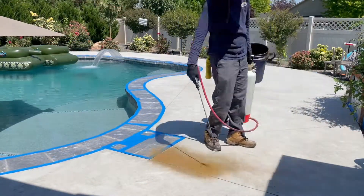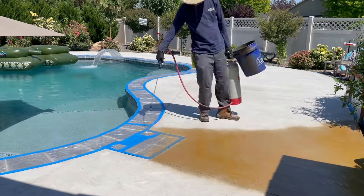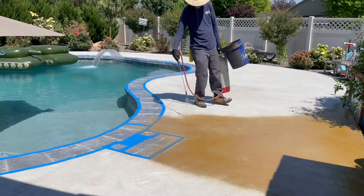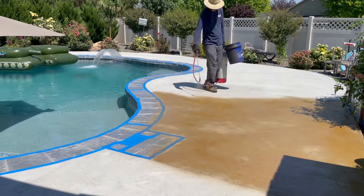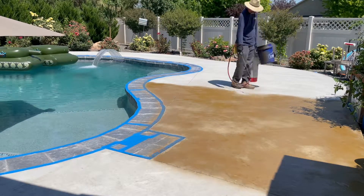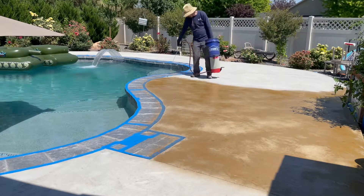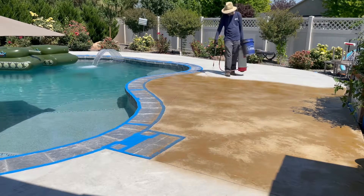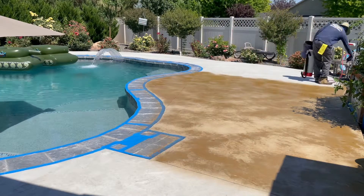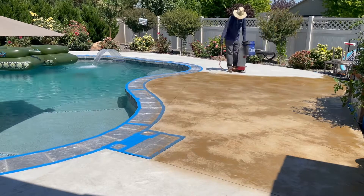Brown Color Mist concrete stain is applied using a pump sprayer with a cone tip. I just work my way across the pool deck, keeping a wet edge until I make it all the way around the pool. After the stain has dried in about an hour, I went back in and added a little more color wherever it was a little bit light. This made the color more consistent and vivid.